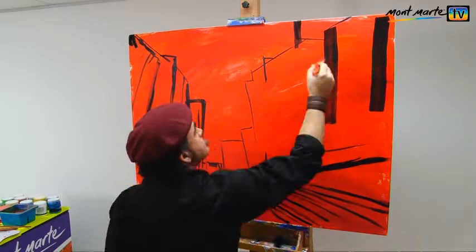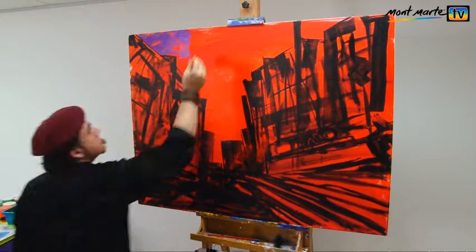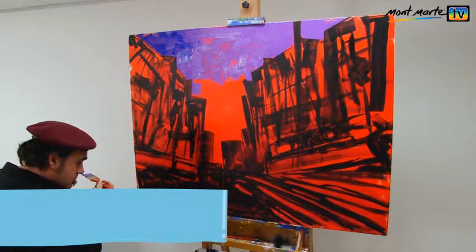For the sky, I plunge my brush into a tub of purple, and lay it across the top of the canvas, between my buildings. Into this, I lay in blocks of ultramarine blue, but I am mindful not to overpower the purple, as she must remain dominant.